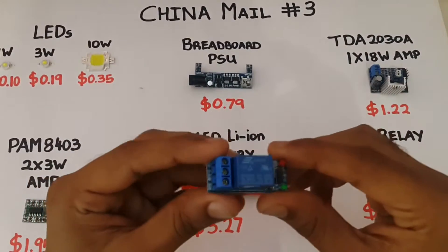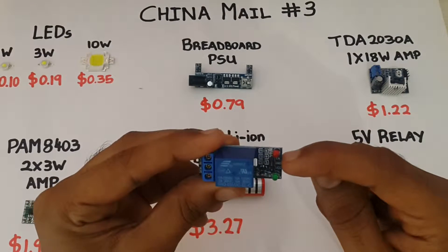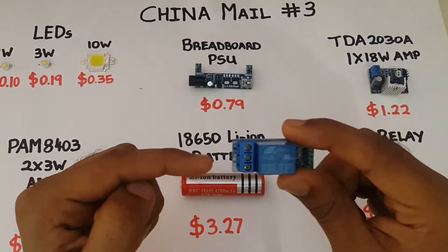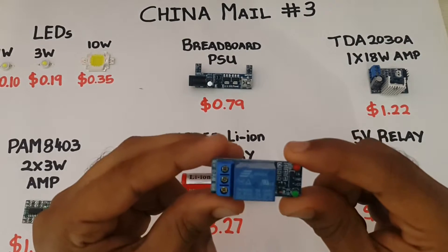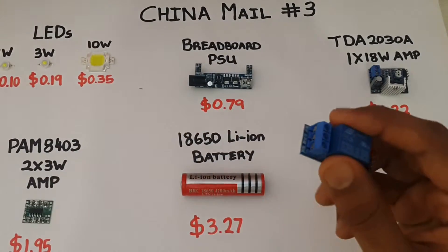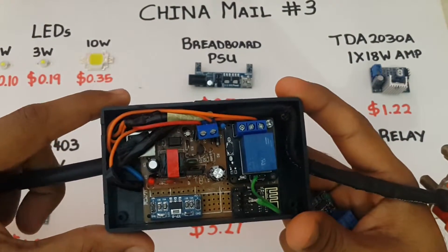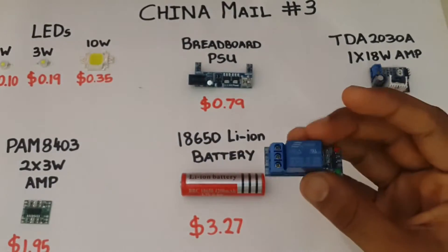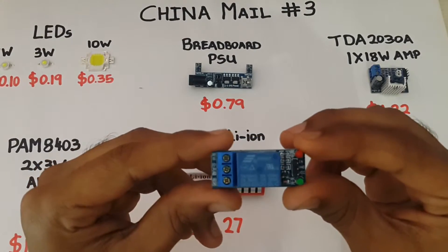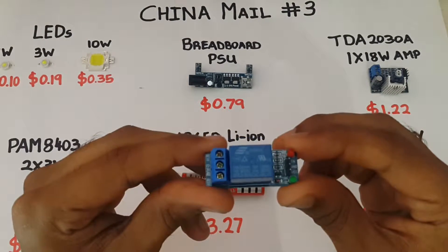Here I have a 5V relay on a convenient PCB that has the signal pin, ground, and input voltage, as well as the normally open, common, and normally closed terminals on the side. These are great for Arduino or ESP8266 projects. I've used a similar relay on an IoT switch that I built and will do a review at some later stage. I bought 5 of these single channel relays, but if you're looking at switching AC loads, I recommend getting a 2-channel relay because ideally you'd want to switch live and neutral at the same time.